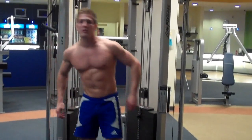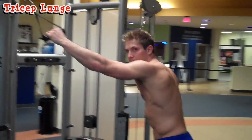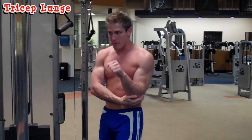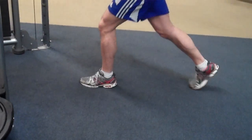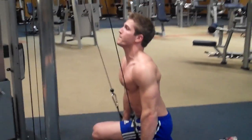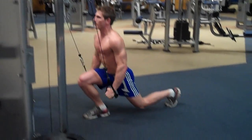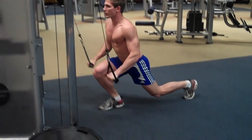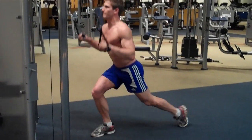The next exercise is called an alternating tricep lunge. Grab the handles and pull them in tight to your body — you don't want your arms out, you want your elbows right by your side. One leg forward, come down and push at the same time, stick your chest out, keep your core tight, come back up, and alternate. Do as many as you can in a minute, then complete your repetitions and sets and move on to the next exercise.